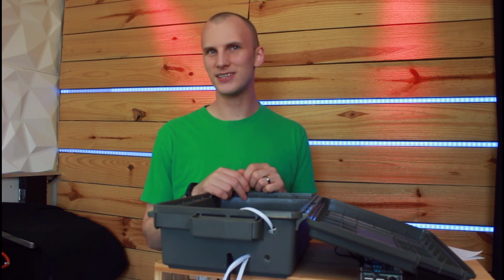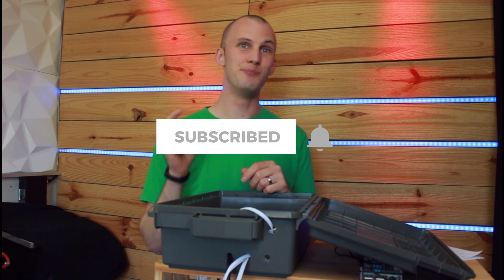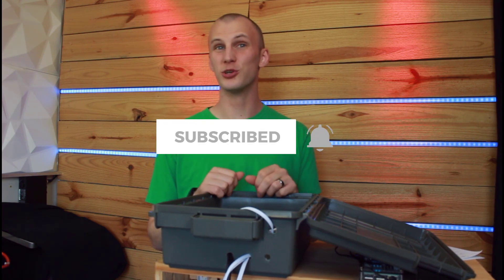If this is your first year or you want more about Christmas lighting, hit subscribe and click that bell so you get everything here from Learn Christmas Lighting.